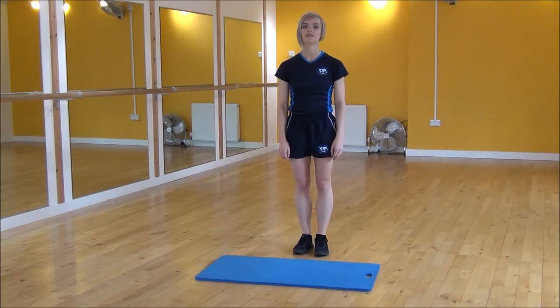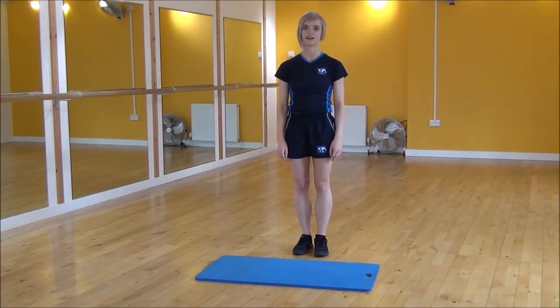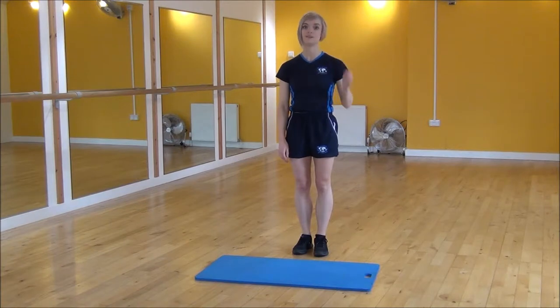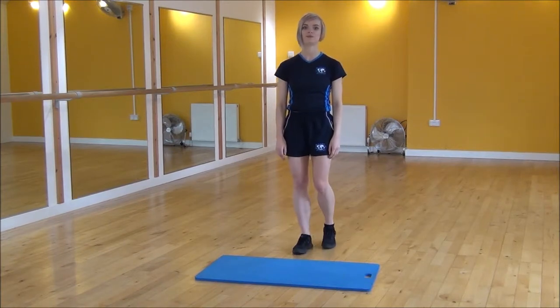Okay everyone, the next exercise today is alternate hand to knees with a kick. We're going to start with our hands up in the air and we're going to bring them down to meet our leg which we're kicking out, and then we're going to swap.